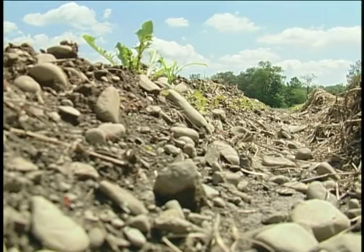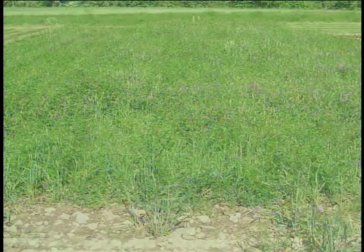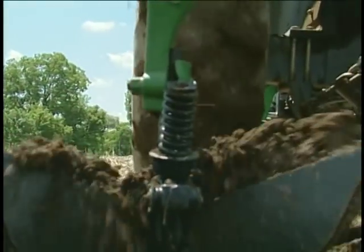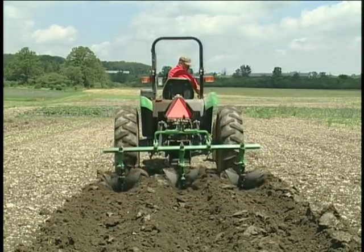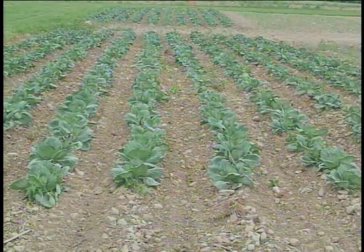It doesn't look like much now, but three weeks ago in mid-June, these ridges had vetch about that high all over them. We flail mowed the vetch about a week later, came through and scraped off the tops. That mixed the soil in with the vetch a little bit, helped speed up the decomposition. A week after that, the ridges were reformed. We're now ready to scrape the ridges again and plant cabbage.